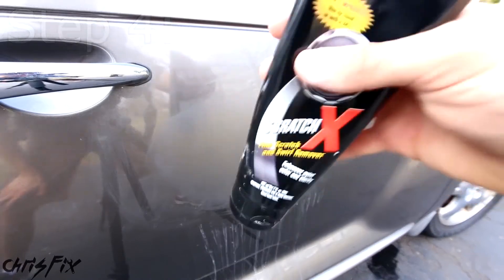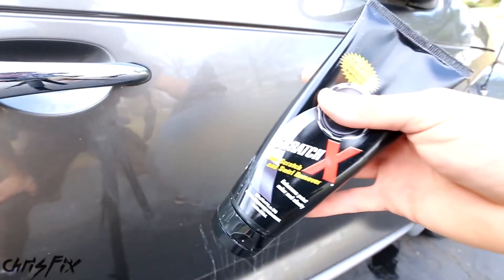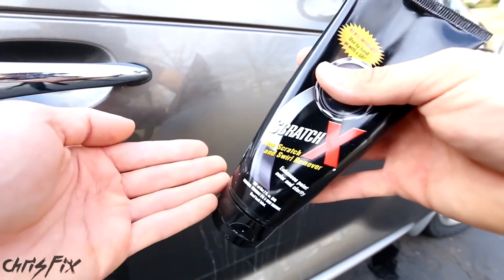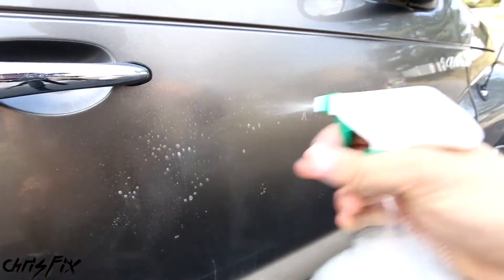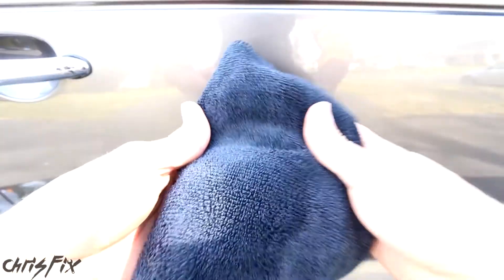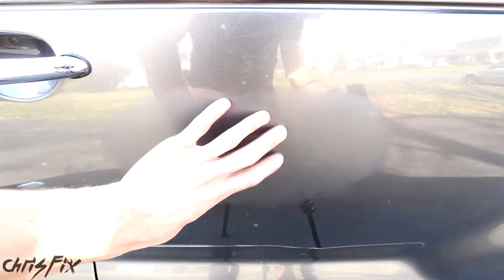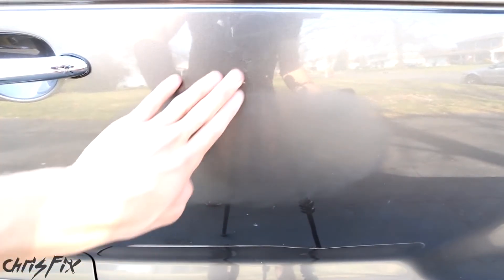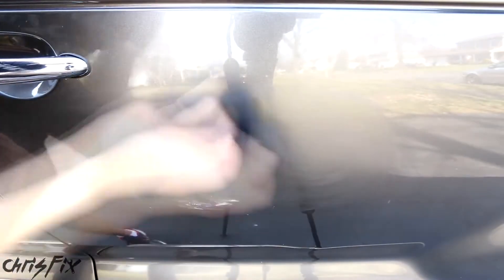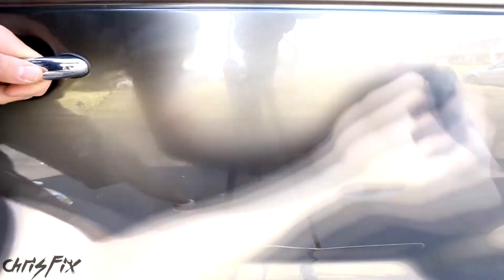We're on step four and we're almost done. In this step, use a really fine polish — if it says it removes fine scratches and swirl marks, you can use it. Think of polish as between 5,000 to 10,000 grit. Before polishing, clean the surface to remove all dirt so you don't rub it into the paint. Put the polish right on a clean part of your microfiber towel and rub it in a circular motion, focusing on the hazy area but feathering it out into the surrounding paint. Use medium to heavy pressure — more than when sanding — attacking the scratches at all angles.